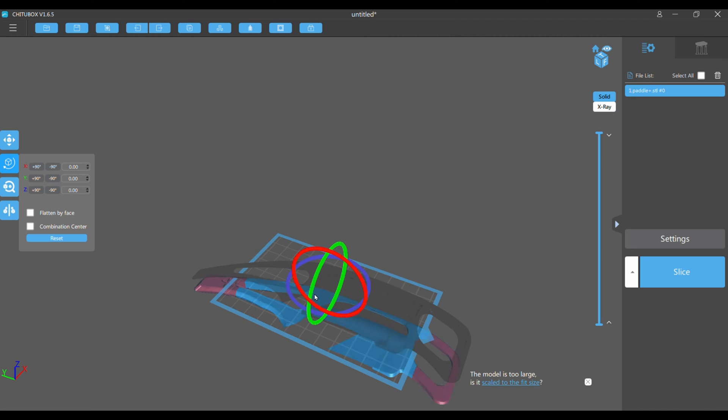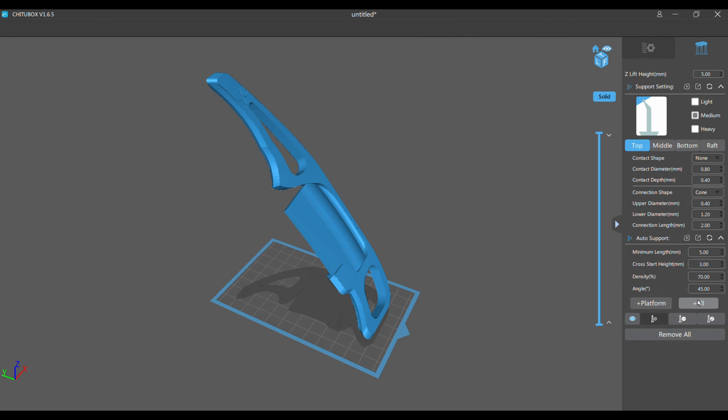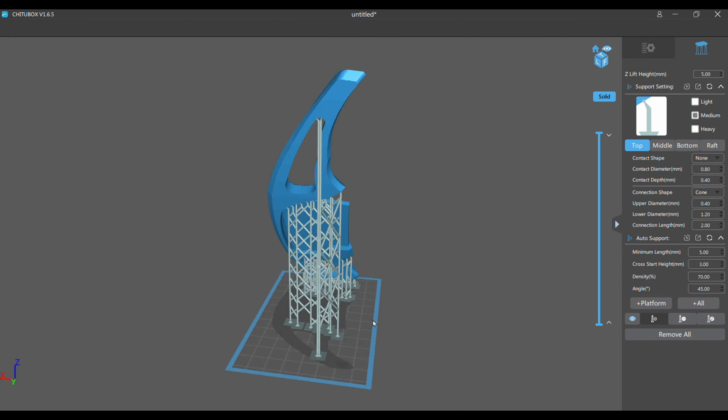This is Cheetobox Slicer Software. Basically you will tell the printer how to print the model and where to put the supports to hold the model while printing.